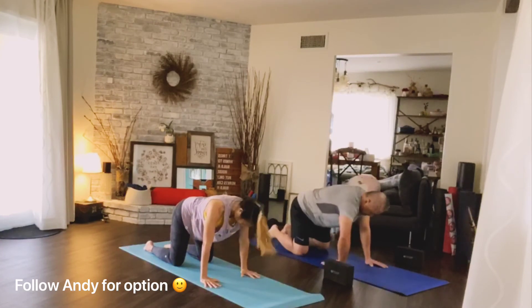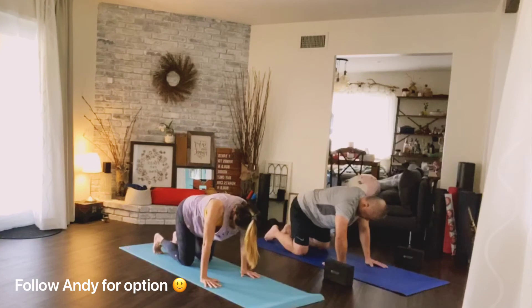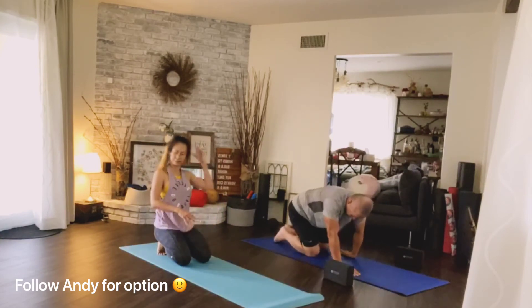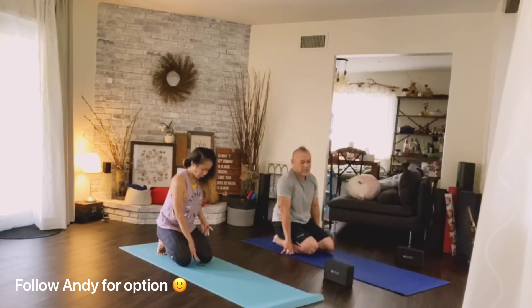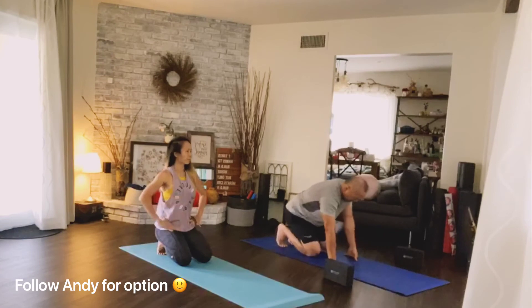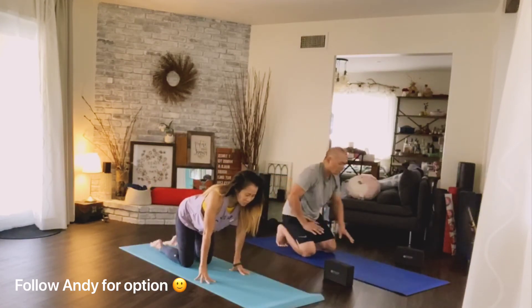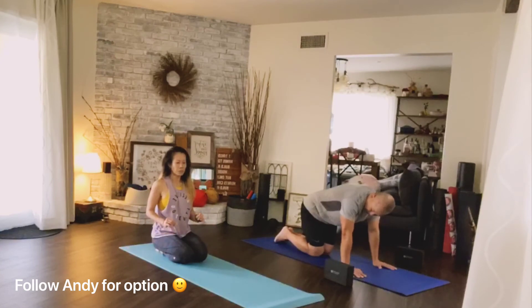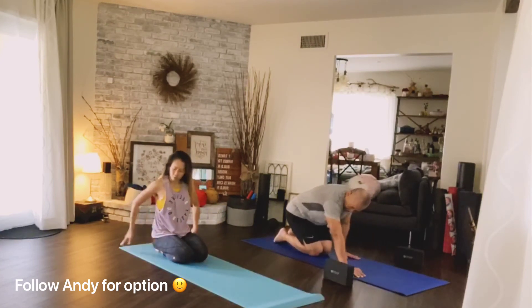Tuck your toes, bring your knees under your hips, gently push yourself back and sit on your heels. If you are tight, you should feel the stretch in the arch of your feet. Breathe in. Hands down, untuck your toes. Option: bring your knees together, feet together, and sit down on your foot.